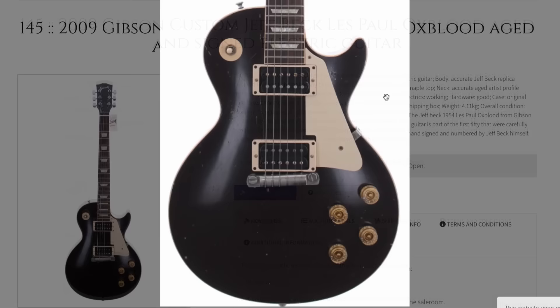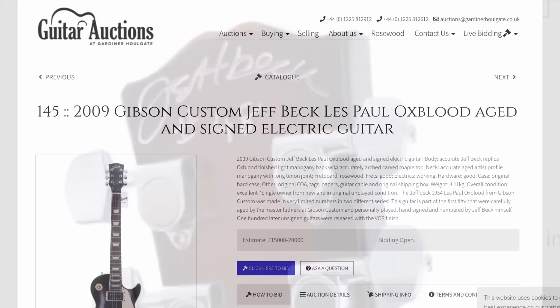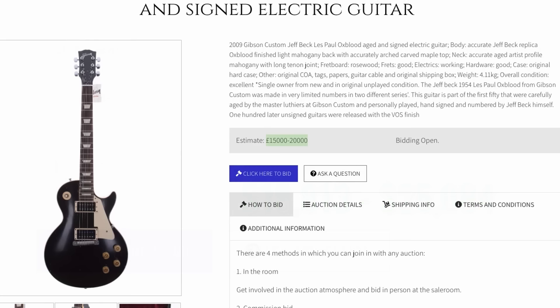Similar to the Knopfler, we have a Jeff Beck — and you don't see the aged version very often. This is a very desirable signature guitar. We've got the COA, the beautiful oxblood finish, even signed. The high estimate is about 25,000 US, and they'll probably get something like that.